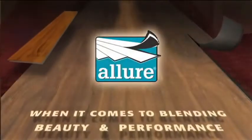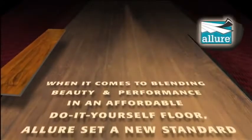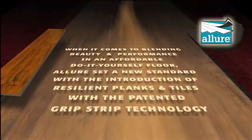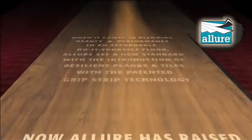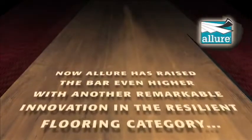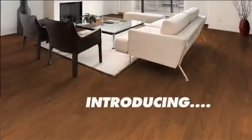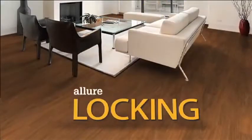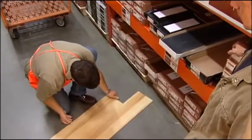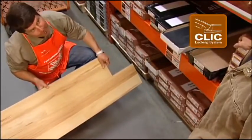When it comes to blending beauty and performance in an affordable do-it-yourself floor, Allure set a new standard with the introduction of resilient planks and tiles with the patented Grip Strip technology. Now, Allure has raised the bar even higher with another remarkable innovation in the resilient flooring category. Introducing Allure Locking Floors. Allure Locking combines the best attributes of Allure's revolutionary floating floor system with the tried-and-true click-locking installation feature.